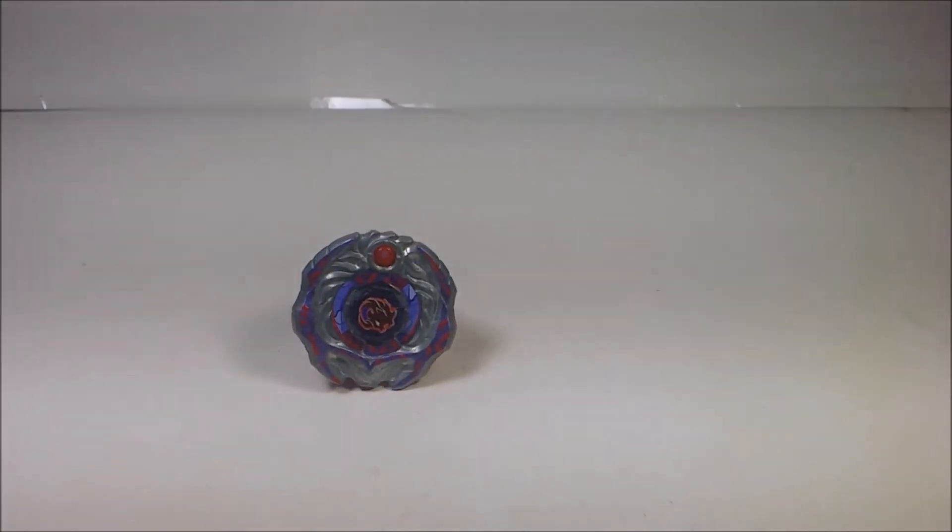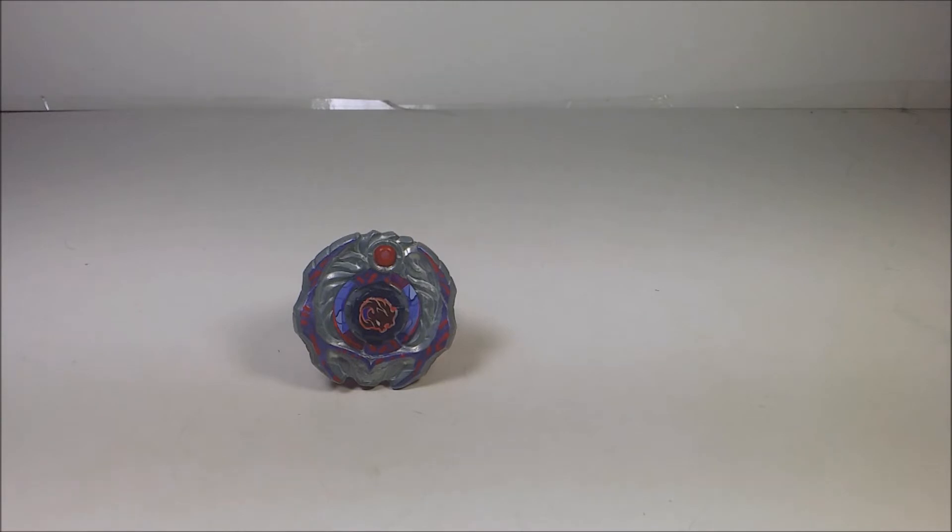Yes, this is a Beyblade, but this is not the Takara Tomy version, this is the Hasbro version. And before you guys ask — yes, the custom paint — I did custom paint it, and yes, it sucks. But if you guys like it, good. But if you guys think it sucks, guess what? Screw you, I'm not in the mood.